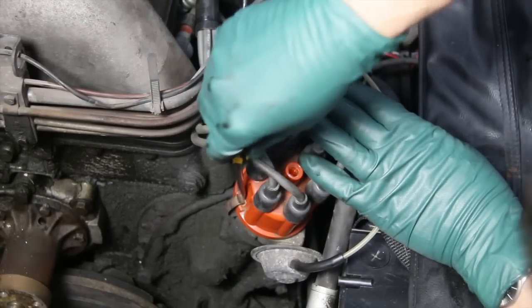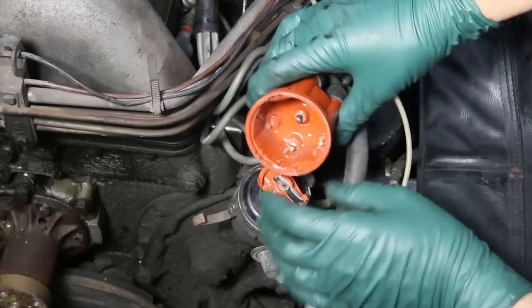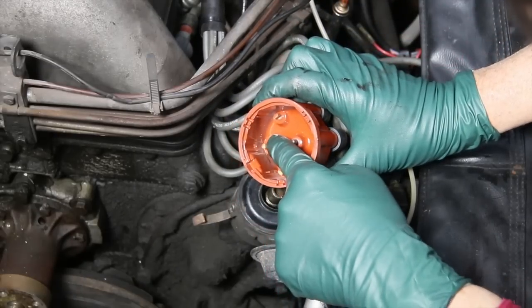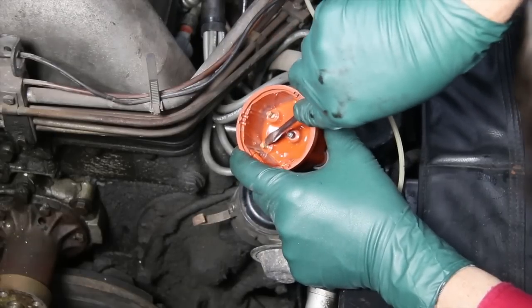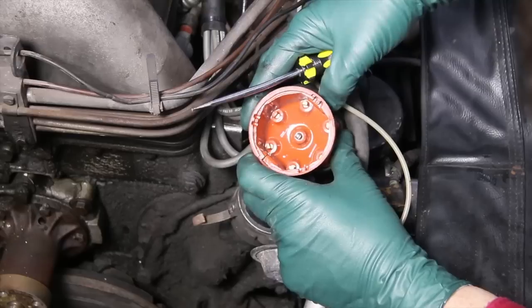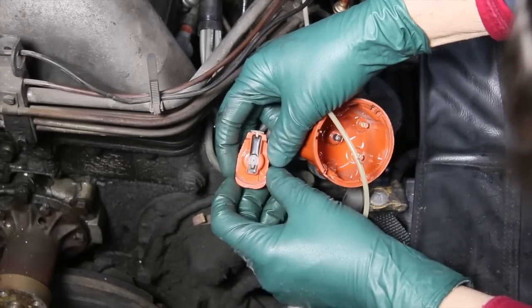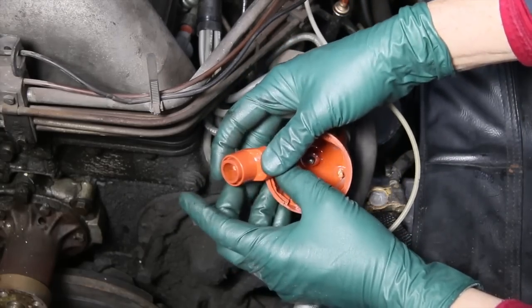Let's pop this cover off and take a look at the distributor cap — it's one of the first things you want to inspect. I'll pull this rotor off. Look at that — you've got quite a bit of carbon buildup, all six of those points have heavy buildup. I could probably scrape this away, but you can see where it's kind of worn into those points. You always want to check this carbon brush — that's okay — but I'm going to replace this cap. If we look at the rotor, there's a little bit of wear, but as long as I'm replacing the cap, I'm going to replace the rotor too, because these parts aren't that expensive.